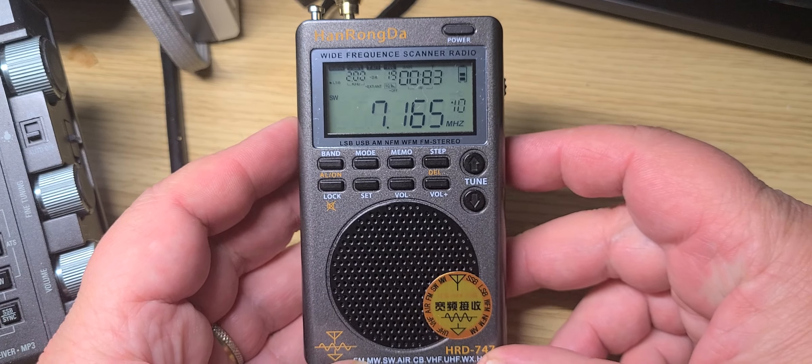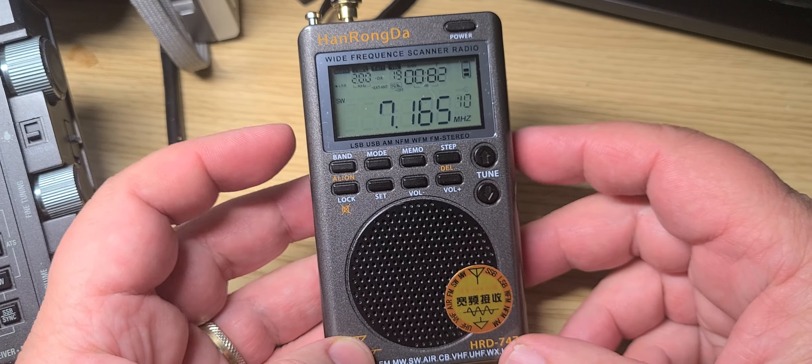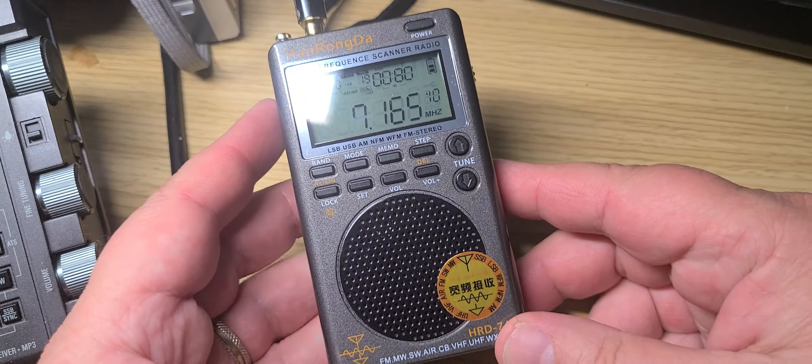Be serious. If you want to review a radio, know what you're doing. Just playing around and saying 'oh look at that, I press this button and this happens' — yeah, there's a big smiley face. You can see I'm a little frustrated.